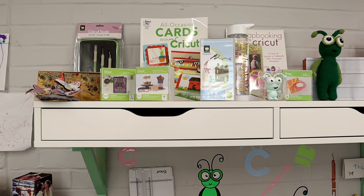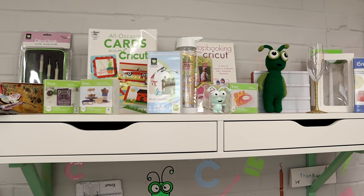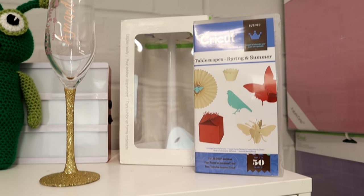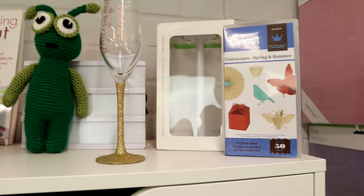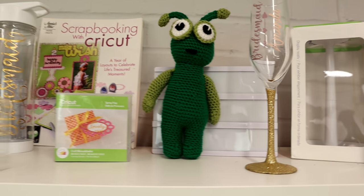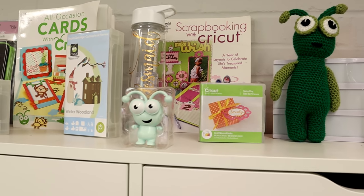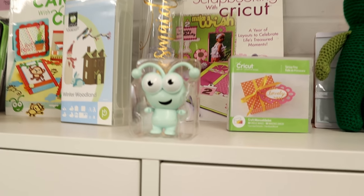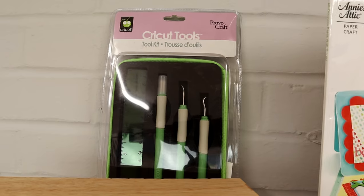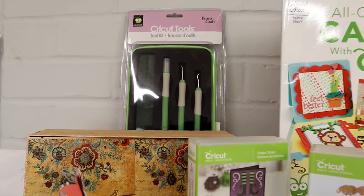I'm not really using the drawers at the moment, although I will. What I wanted was an area to display some of my Cricut items. In the back I've got one of the tool display stands which is never ever coming out of the box, and some old cartridges. I've got another cutie from Crazy Crochet, some lovely Cricut books my dad got me last Christmas, more cartridges, my very much loved cutie, and at the back the old Cricut Provo Craft tool set — which is also never coming out of the packaging.